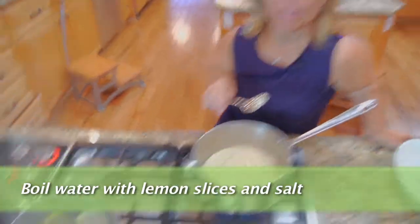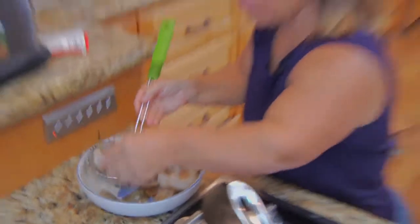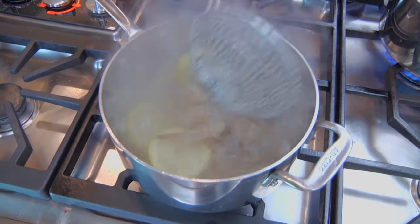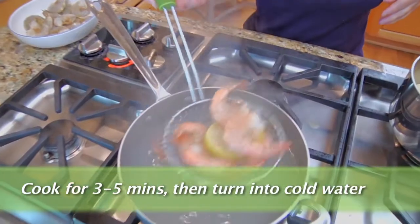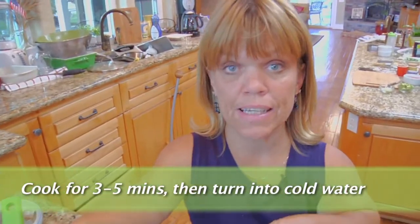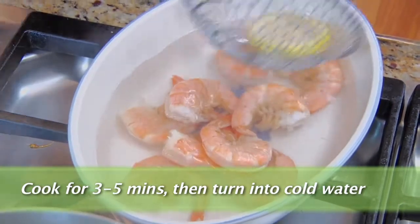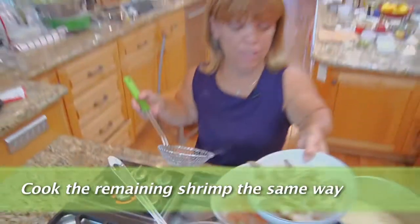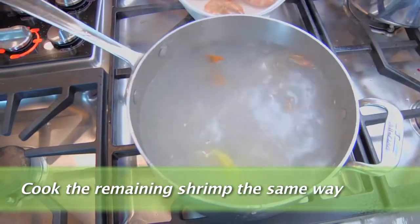I've got my water boiling for my shrimp, with a little bit of salt and lemon slices added to the water. You do not want to overcook shrimp — we'll cook the shrimp for about three minutes. I'm going to put my shrimp in some cold water so the shrimp doesn't continue to cook; this way it will cool it down. Then I'll go ahead and add the other shrimp to the water and let those cook. Sometimes you do have to do it in two batches, because you really don't want your shrimp to overcrowd — you want them all to cook evenly.